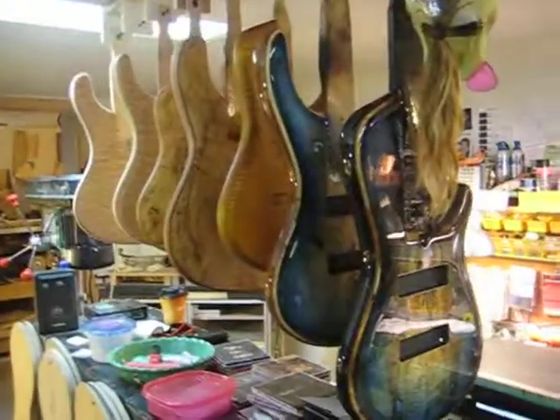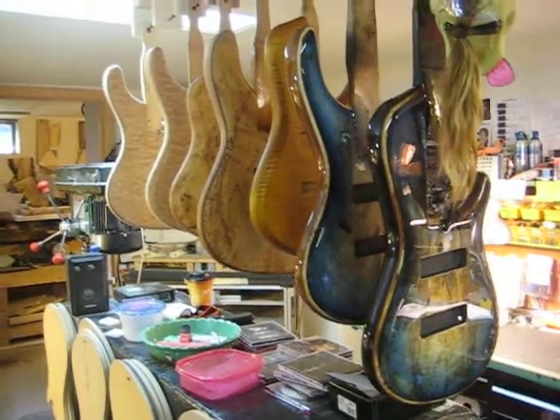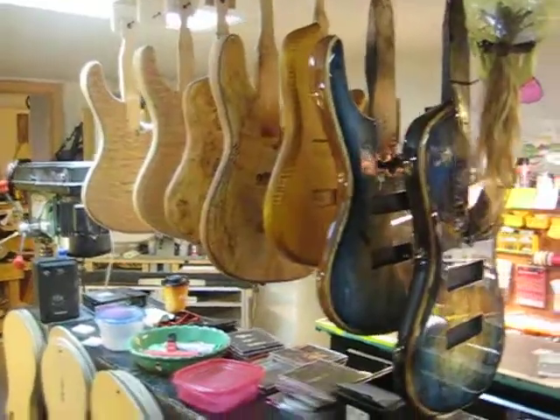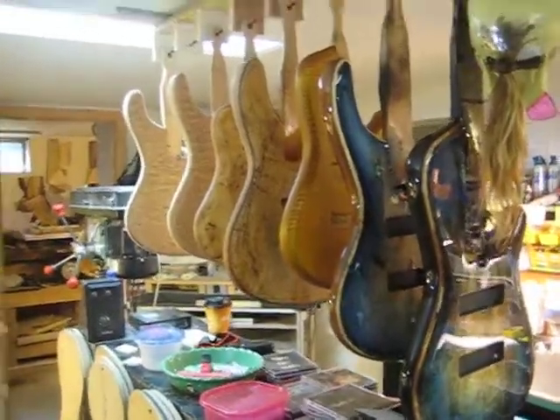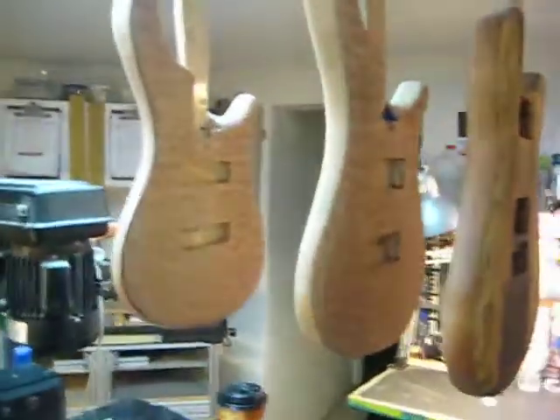Check this out right now. I think now is the best time you can actually order a bass, because there's lots of stuff available right now. A lot of the stuff hasn't been painted yet, so you can actually call in and say, hey, I like that but I want it in a blue, a green, or a pink, or whatever color you choose. We have all these bodies available, ready to be painted.